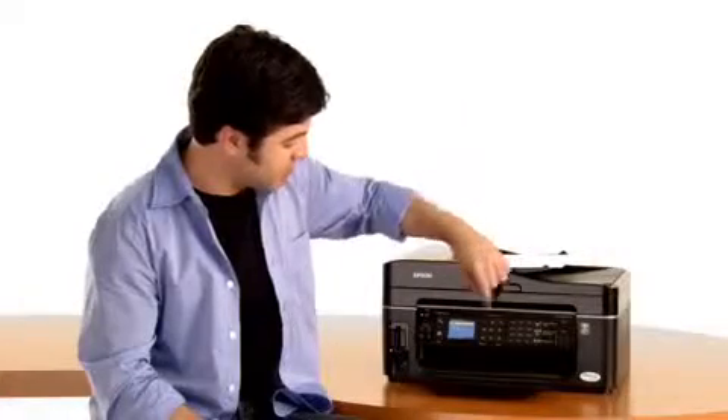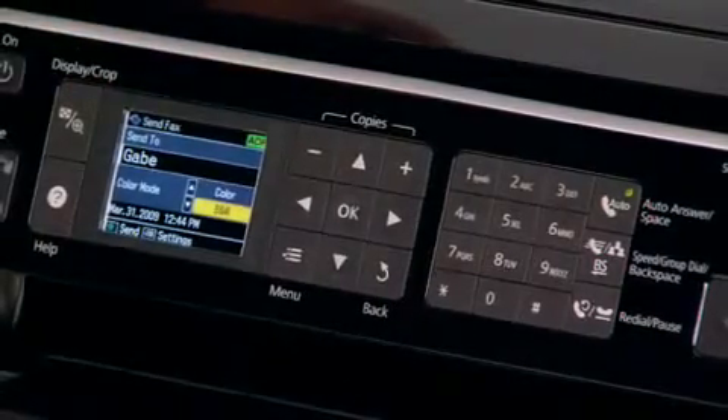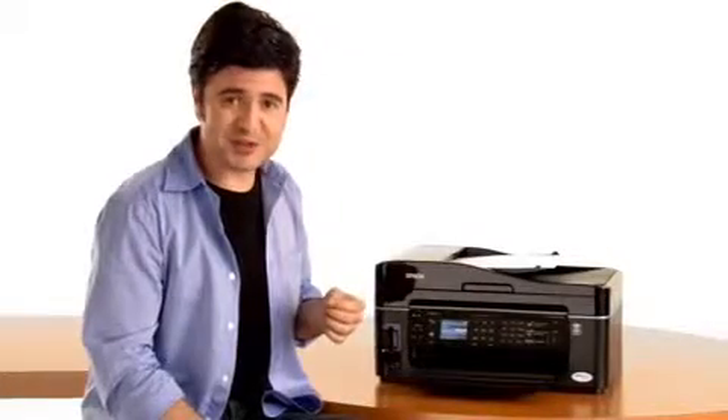In this case, let's go with Gabe. So I hit OK, and you see his name and the different options. There's color on this document, so I'm going to select color for this fax. I know he's got an Epson too.